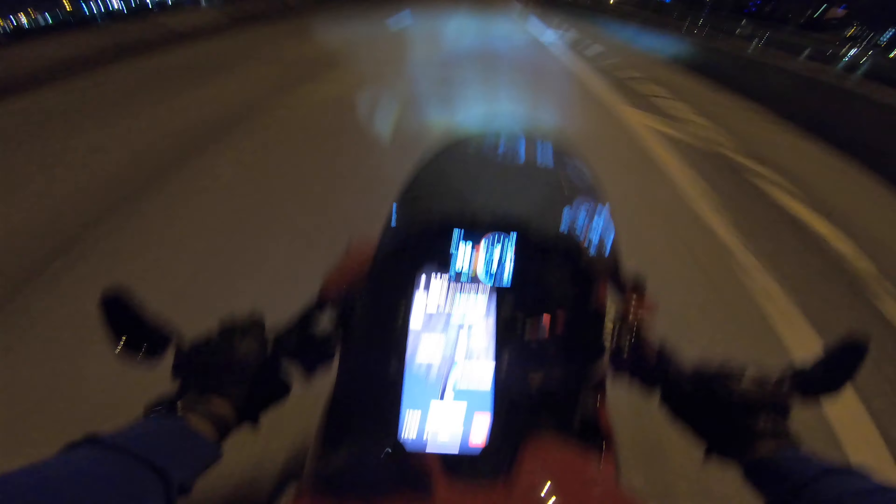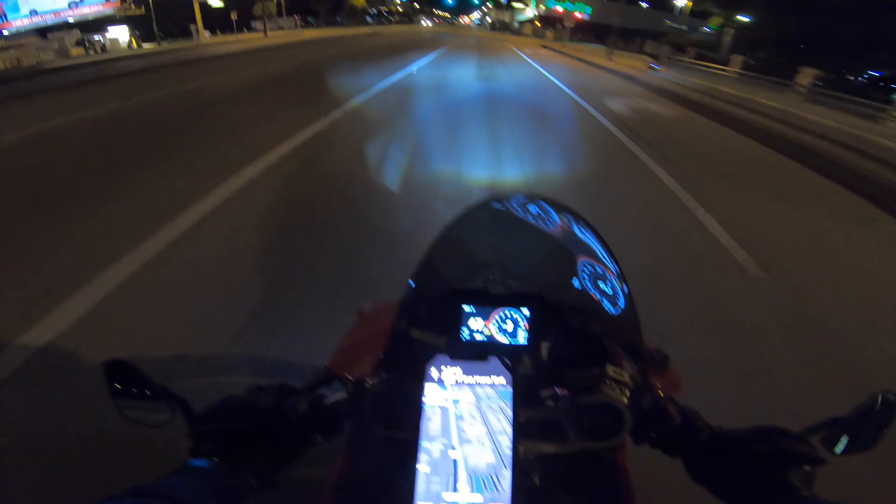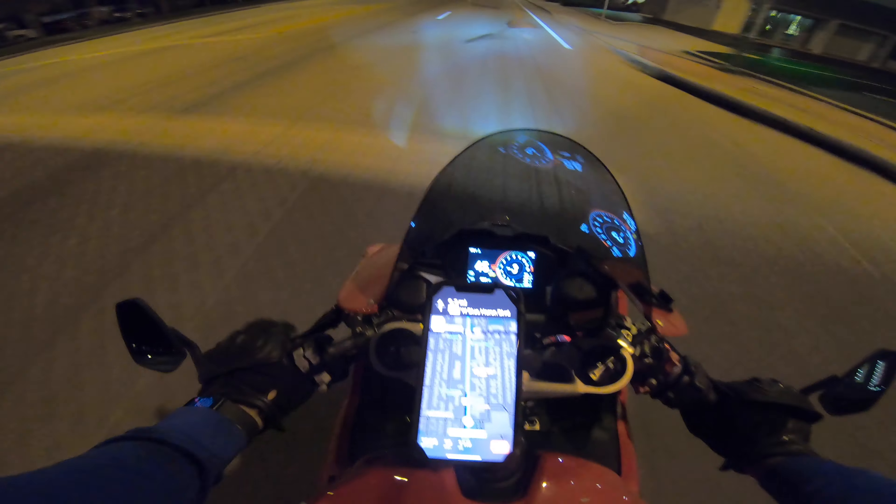This bike is just absolutely incredible. I mean look at this view dude. I'm in love. Even as an R1 owner, I'm in love with this bike.